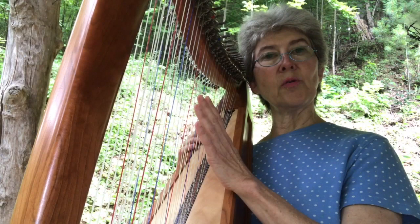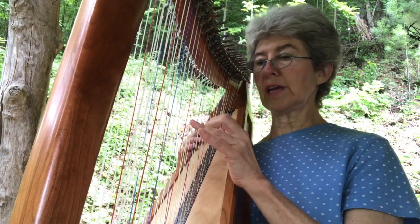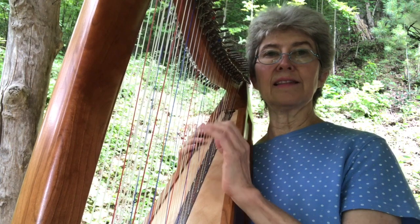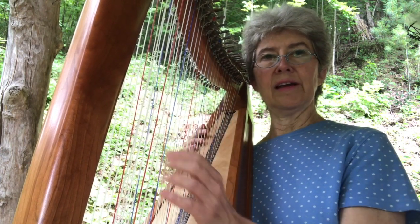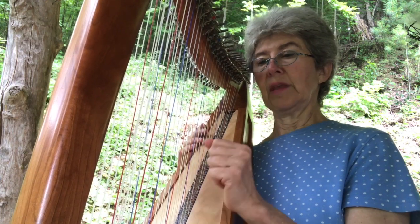Lots of times you don't need to damp up higher on the harp, even if you're using octaves or tenths, because the strings ring differently up there. When they're down in the lower register, they can overpower each other if you don't damp.